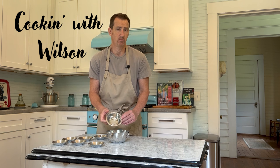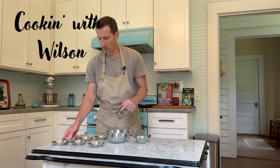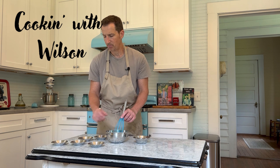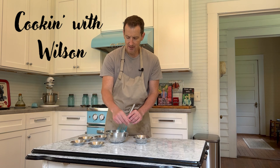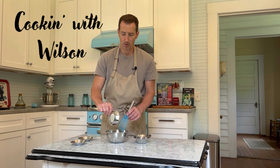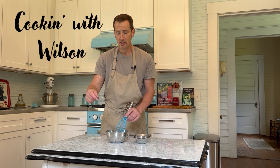We've got one tablespoon of paprika — smoked, hot, mild, whatever you want. That'll kick it up a notch with some culinary flair. One teaspoon of cayenne, or less — we're bringing the heat today. One teaspoon of dried thyme, one teaspoon of dried oregano, one teaspoon of garlic powder or granulated garlic, one teaspoon of onion powder, one teaspoon of kosher salt. Get it all mixed up.